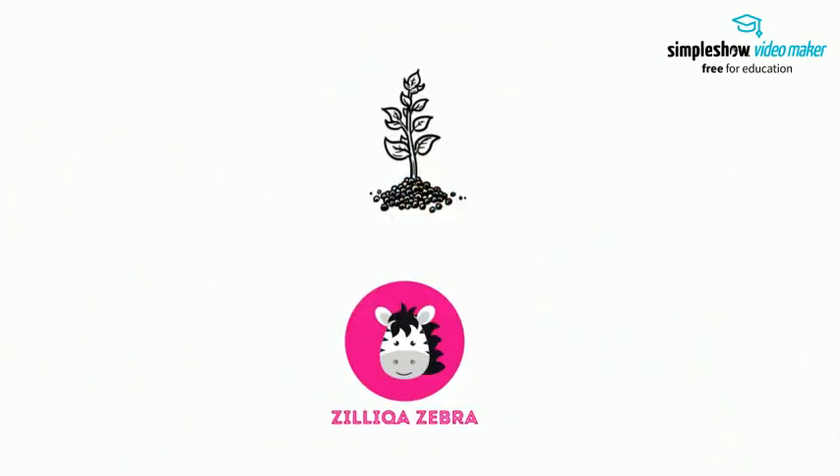I hope you found this quick video summary useful. Don't forget to subscribe to my channel for your regular dose of Zilliqa news.